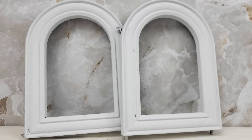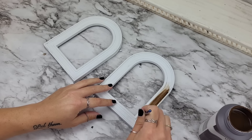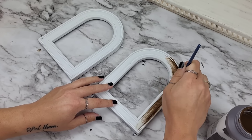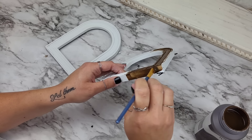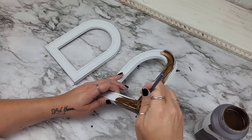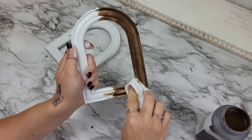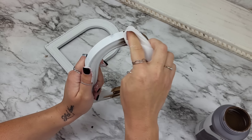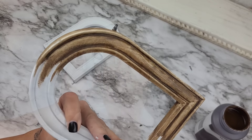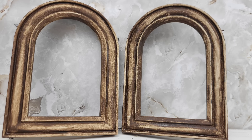Once your pieces are dry and mostly covered, grab some antique Waverly wax and a paintbrush, then put a nice coat on the frames. I decided to paint just half the frame at a time because this stuff dries fairly quickly and you want to be able to wipe back some of that wax. You can use a paper towel for this — be mindful if you are using a baby wipe because you could end up wiping off that paint underneath the antique Waverly wax. I did the same thing for the second frame and then let these dry.